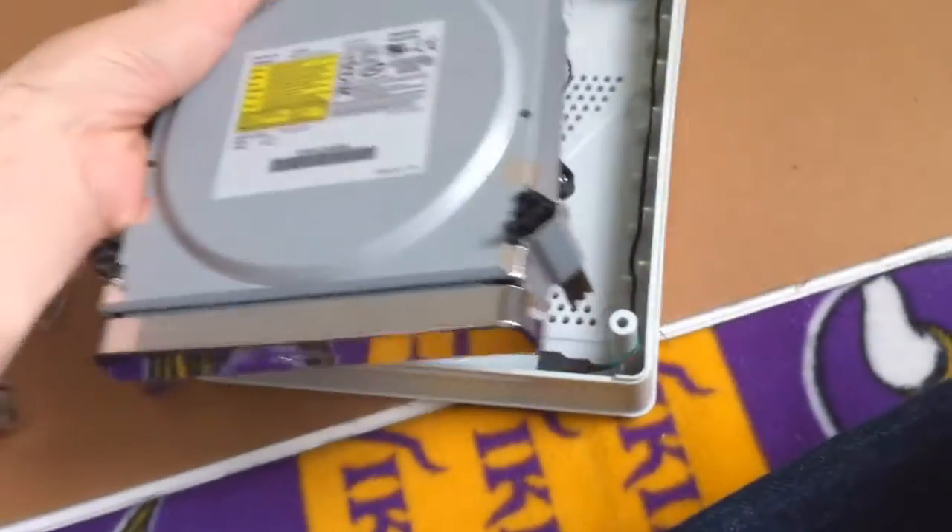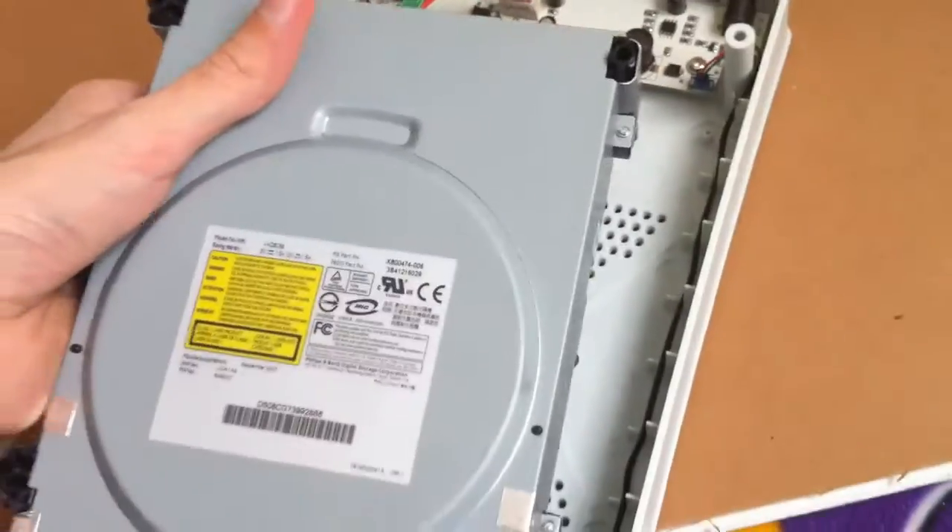Now grab your drive and plug the cables into your drive. Once you've done that, set your drive into the bottom half of the shell.